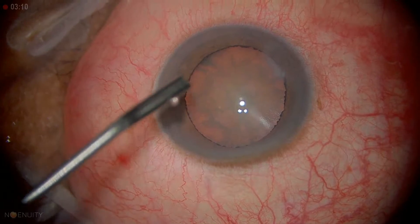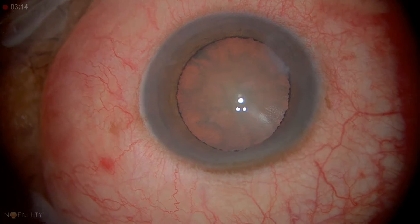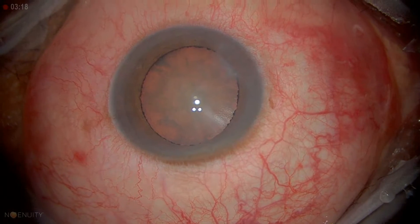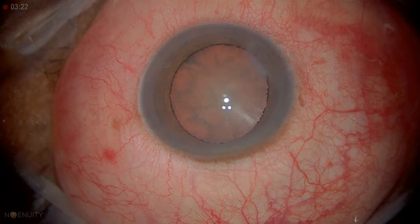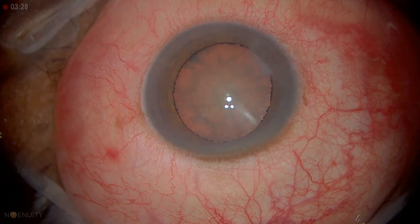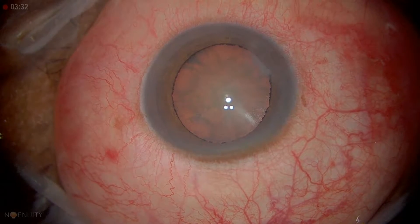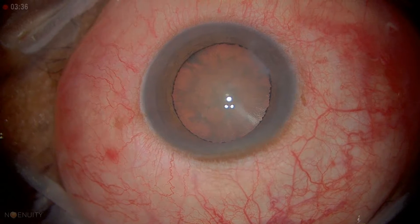We're going to try to do a stop-and-chop technique for this patient. We'll start with the standard central groove, but then switch to horizontal chopping — just to show how we transition to that technique, which is good for denser lenses and useful in high myopia cases.